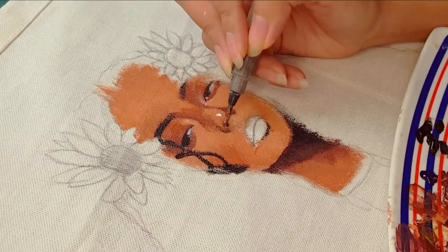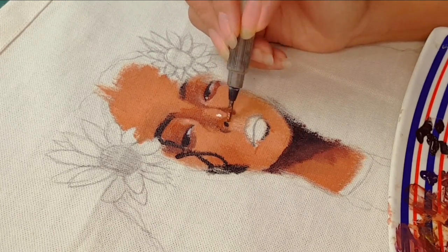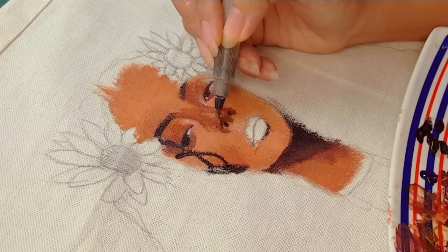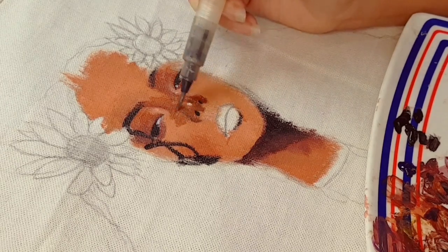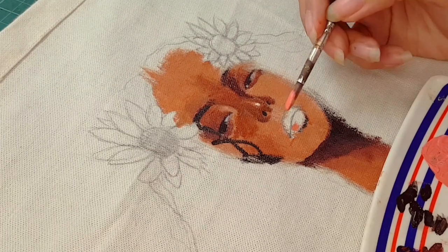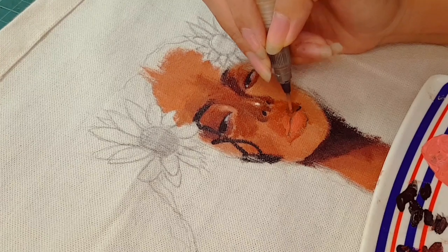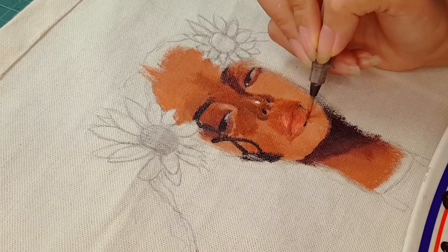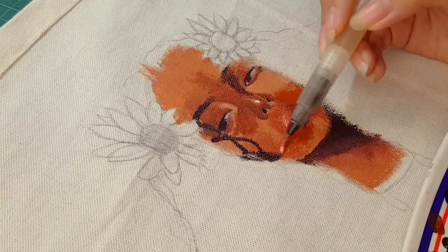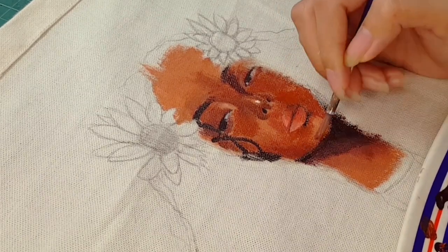I was really having a hard time doing the nose but I kind of liked how they turned out. Since I ended up darkening the nose, I darkened the rest of the face as well, which was very good — I did not regret doing that. Moving on to the lips, which took me forever. I was really having a hard time but I'm gonna fix that later.